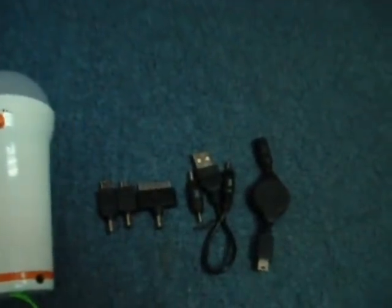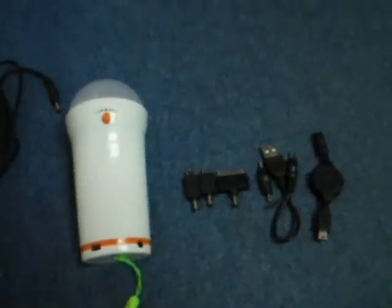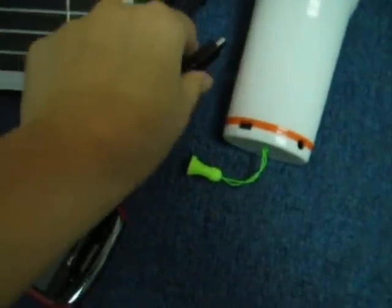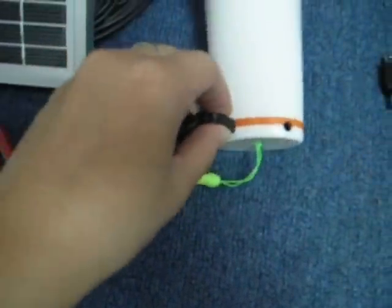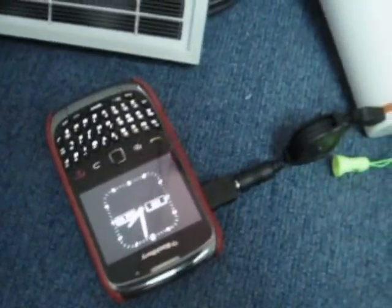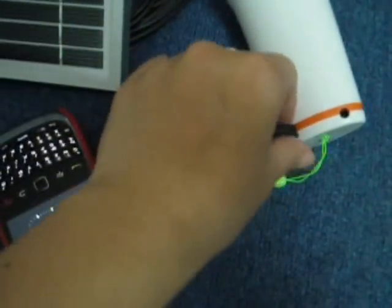It has various connectors to charge your handphone directly using the solar lantern. If you want to charge your handphone, you just have to plug this point into the lantern. And here it goes — your handphone has been charged. Once it's fully charged, you can just remove the connector.